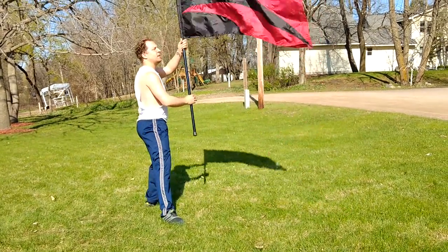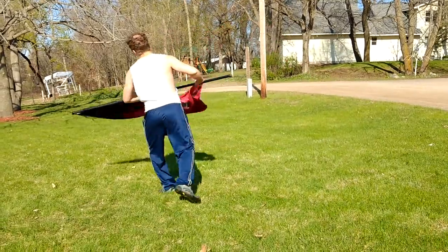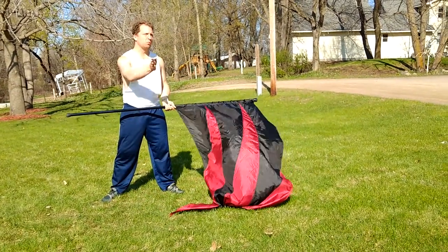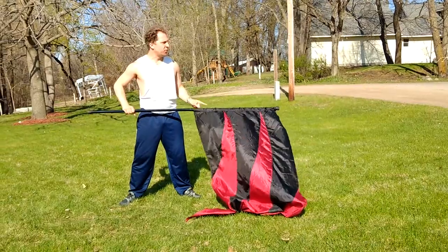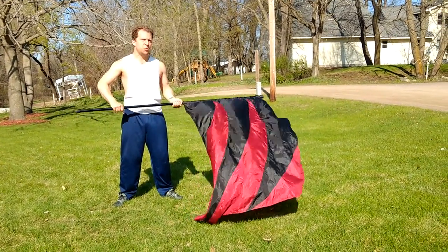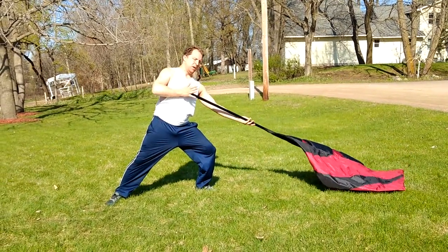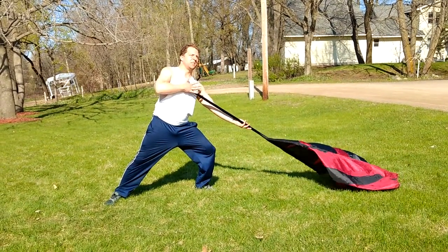On nine, ten, you bring it here, and then on eleven, twelve, you're turning. You are now facing the right side audience, the flag is pointed down the parade route, and on thirteen, fourteen — so this is twelve — that's your prep, and you're using your hand to guide this to the sternum.